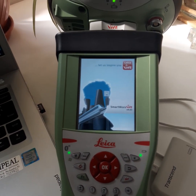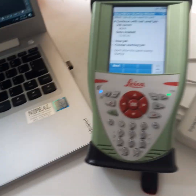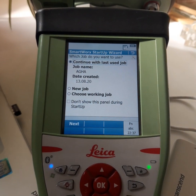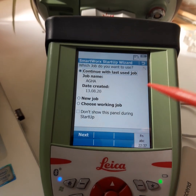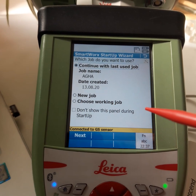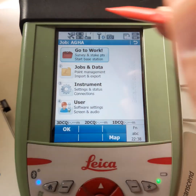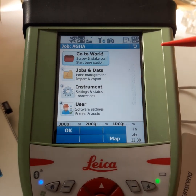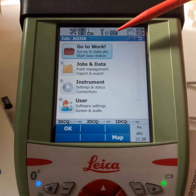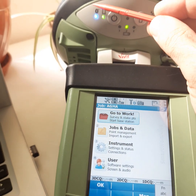Now the Rover and keyboard are working. First, we should select the job we are working in — I am working in job 'AGHA'. This background is for the Rover. We switch on the Rover; now the Rover is connected with the keyboard via Bluetooth. The Bluetooth indicator is blue here, and also blue here.